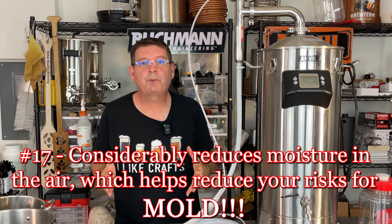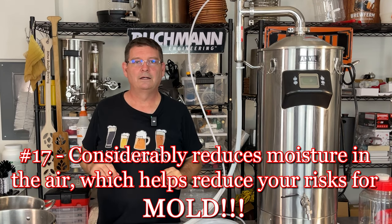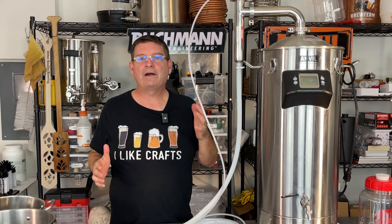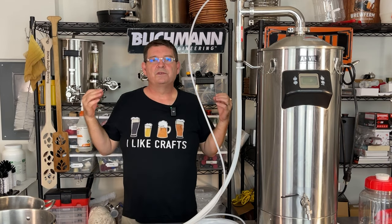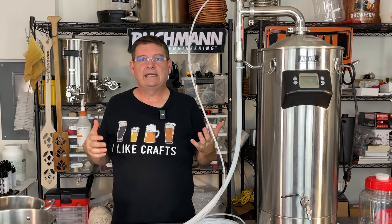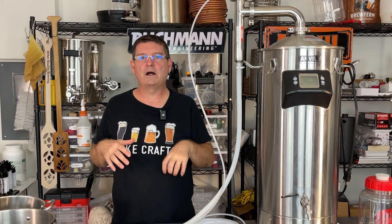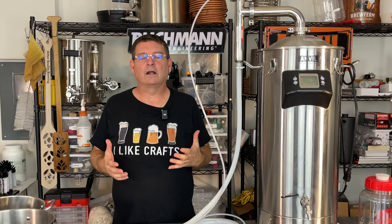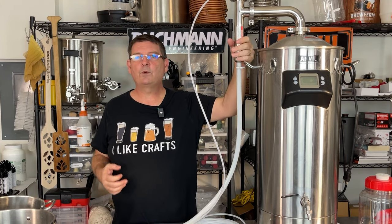Number seventeen — the most important one. Number one: this considerably reduces moisture in the air, which helps reduce the chance for mold. I'm in a 470-square-foot room and my number one concern is mold. I live in Florida — we get mold without even thinking about it. Black mold is incredibly serious. It's probably 80% humidity outside right now in the middle of the night; during July it'll be 90%, and in August it's almost always around 100% humidity. The last thing I need is mold, and this thing will help reduce the chance of mold.